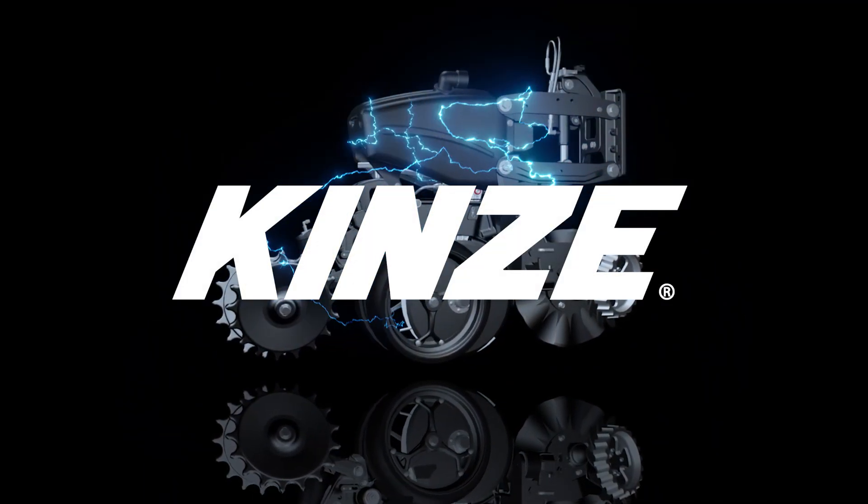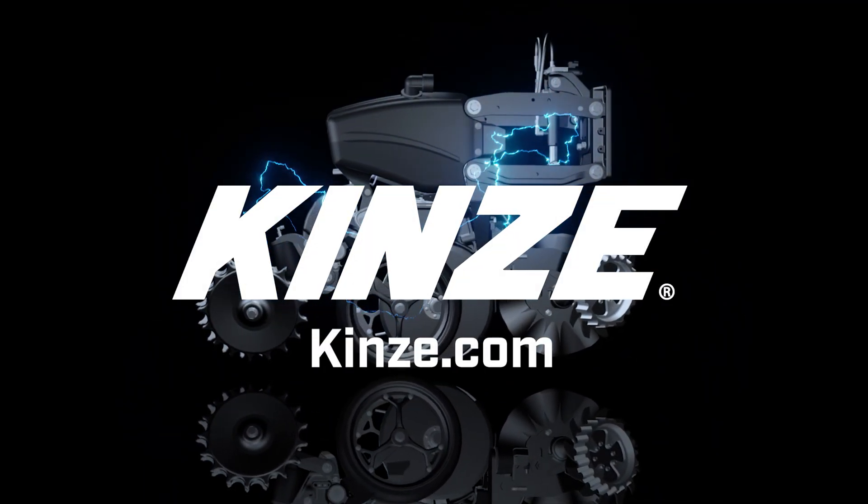For more information, visit kinsey.com or be sure to check out your local Kinsey dealer.